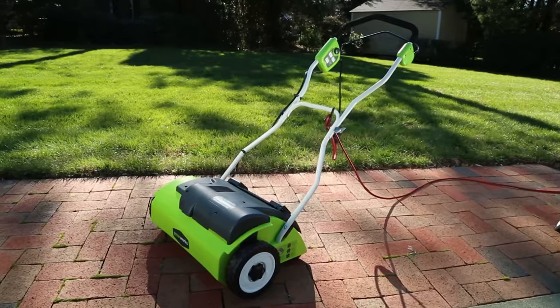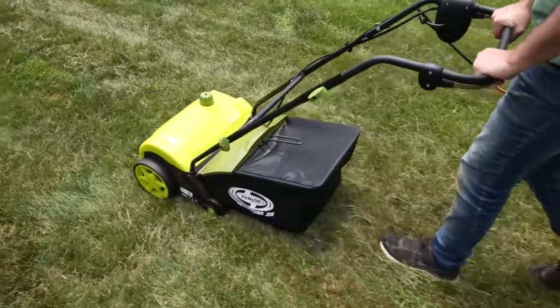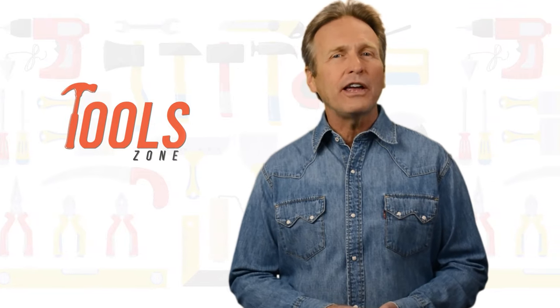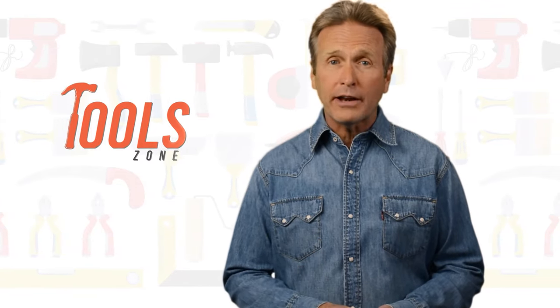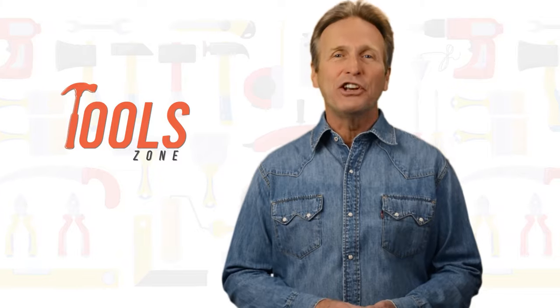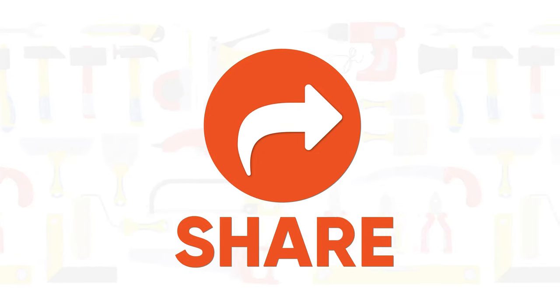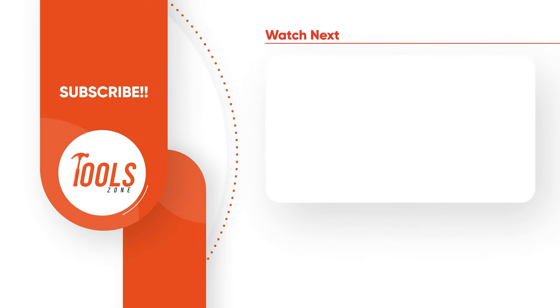So, that was our list of the seven best electric dethatchers just for you. Thanks for watching. We always crave to learn more. If you think we missed a product or should add it, we would love to know. Like, comment, and share with your friends if you find this video helpful. Subscribe to our channel if you want more videos like this in your feed.